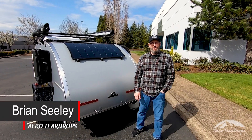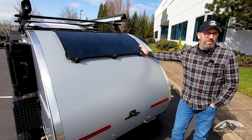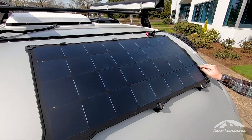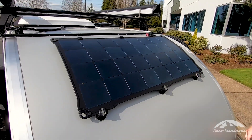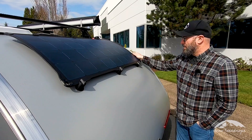Hey everyone, Brian with Aero Teardrops. In this video segment we're going to talk about our Light Leaf drop leaf panel. This is an option that you can add to your Steel or Steel HC models. Currently in the black finish, this is the 100 watt panel that we offer.